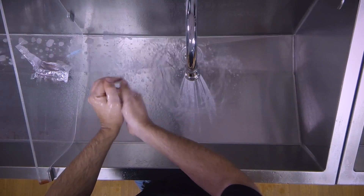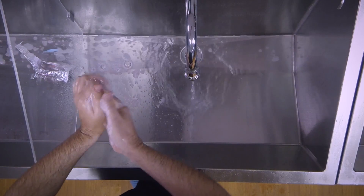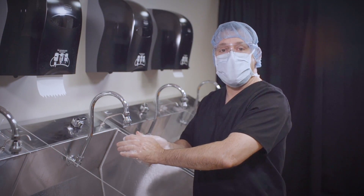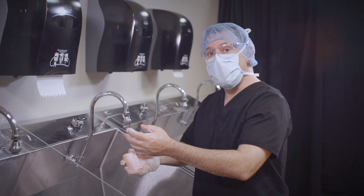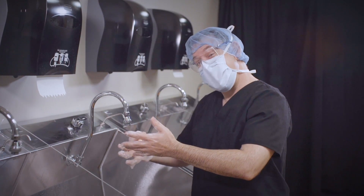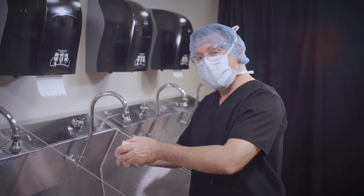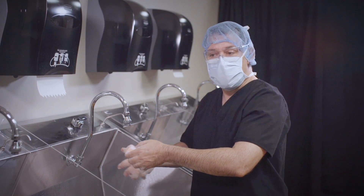Next, I'm going to work up a little lather and turn off the water. Water conservation is always good — it should be a key practice in any hospital or operating room. Next, I'm going to scrub both sets of nails for 30 strokes each. One stroke is back and forth. I do both sets of hands first, because students tend to forget the second set of nails if they do one set at a time. So I do both sets of nails at the same time — 30 strokes.